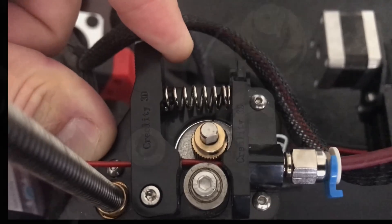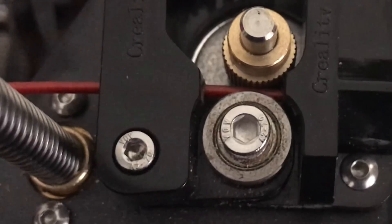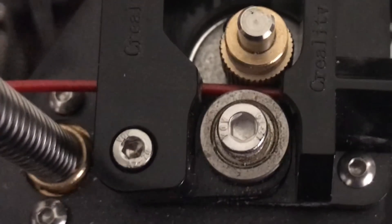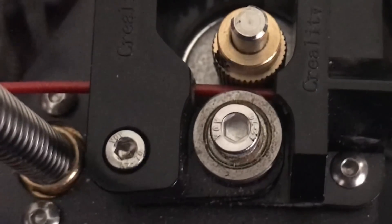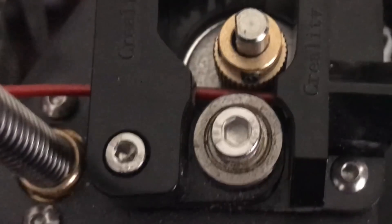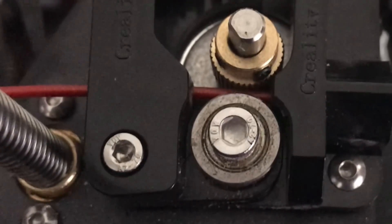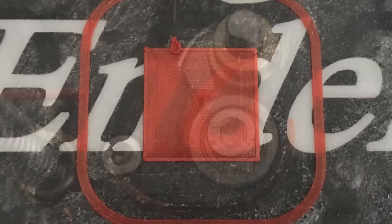I decided to look even closer at it. I let go of the arm and the idler arm is not riding against the gear — the idler wheel is not spinning, so the filament is just slipping. This was the problem. I loosened the lever arm screw like I showed in a previous video, but that didn't help. The only thing that worked was pulling on the lever. I put down another first layer while holding the lever the whole time and it came out really good.